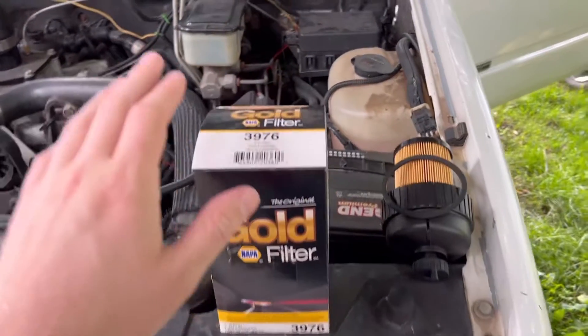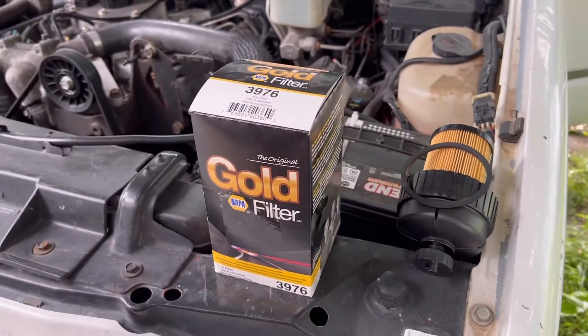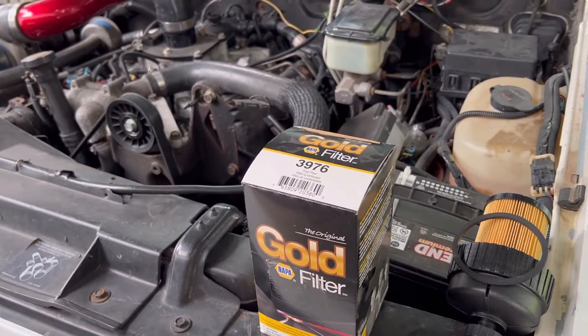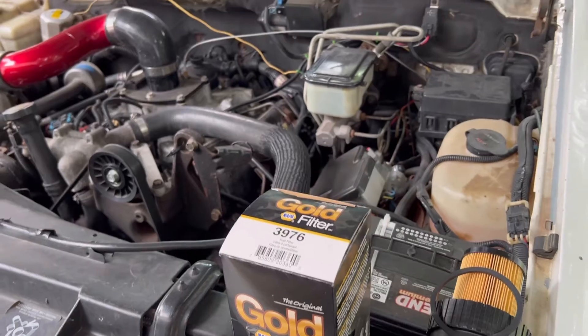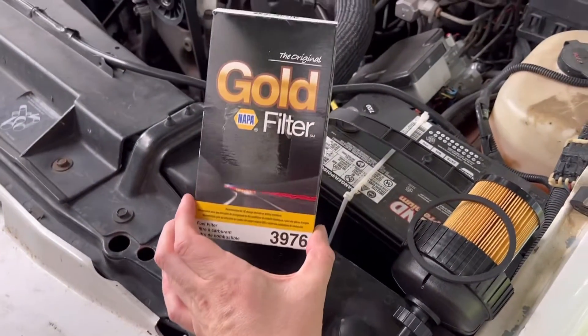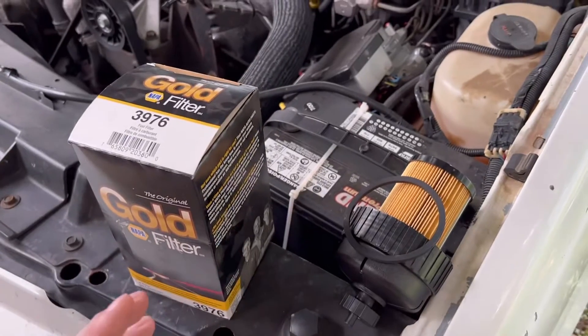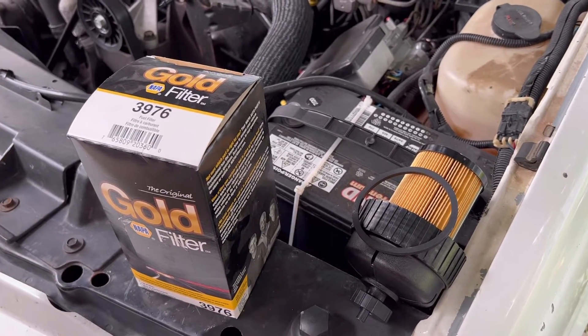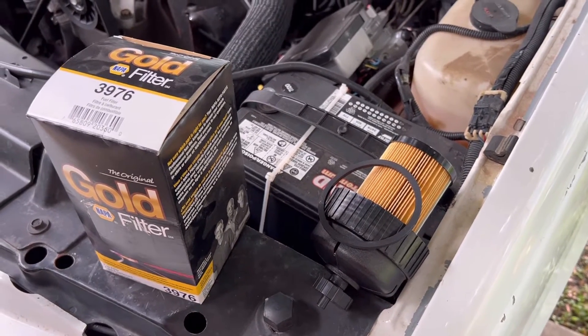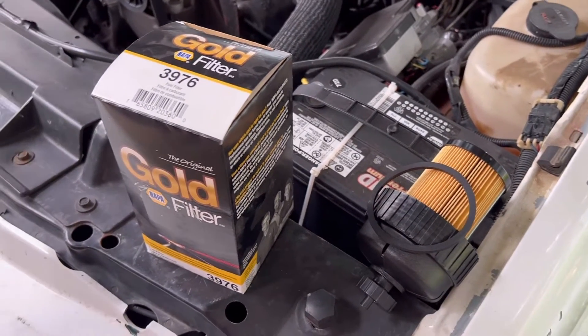Fuel filters. I try to replace them every 10,000 miles. Some people do them every 15, some every 20. I'm a little more picky than most because fuel around here seems to be contaminated more often than not. So this is our Napa Gold 3976 filter. I don't have an AC Delco one because the retainer ring for my Delco filters has made itself very scarce in the garage and my other one is currently broken.